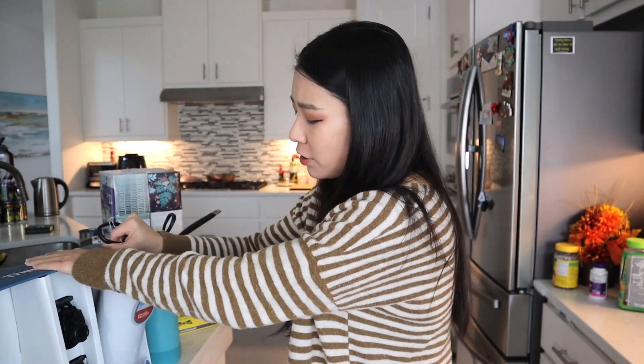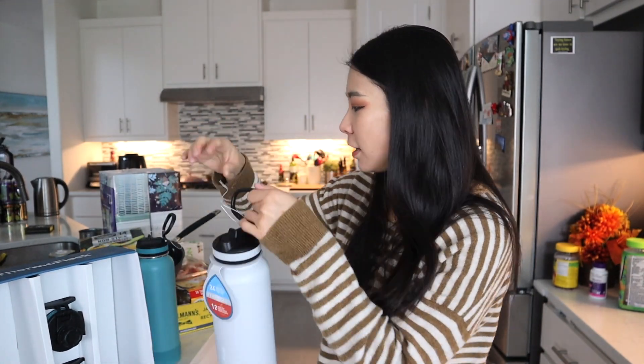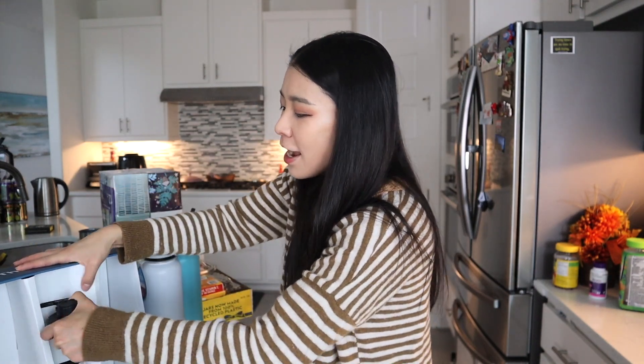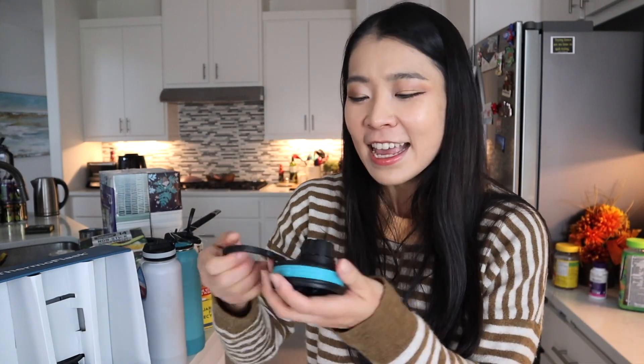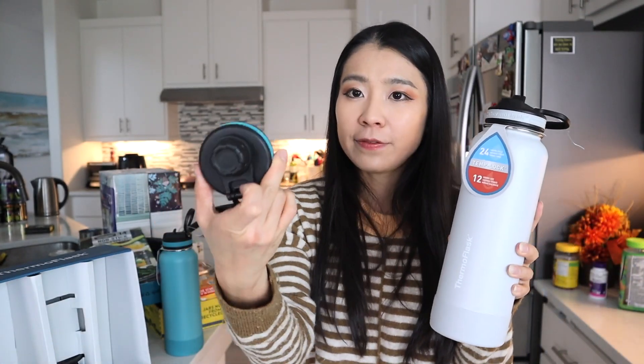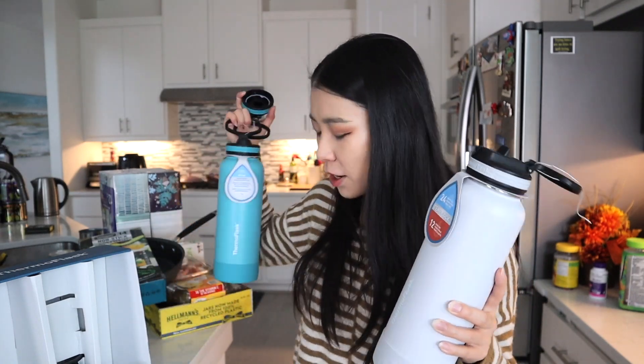This is from the brand ThermoFlask, and it says it has an anti-microbial straw. The other color I got is a darker color combo. I think it's a great deal — under $30 for two is amazing. It also gives you two additional lids. One is a tighter cap-style lid that comes with the handlebar, so if you don't want the straw lid you can swap it. This other lid has a cap you can twist open and close, so both lids are interchangeable. I personally prefer the straw lid, but if you feel the cap lid is safer for you, definitely use that one.